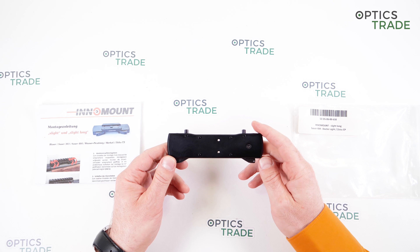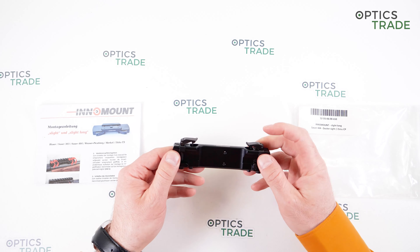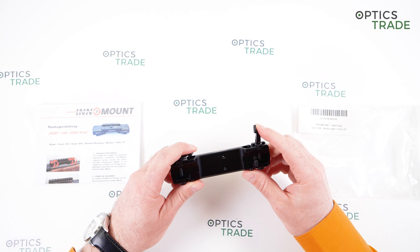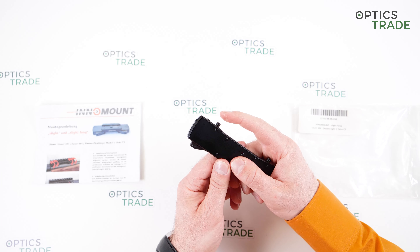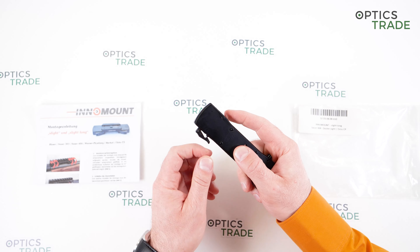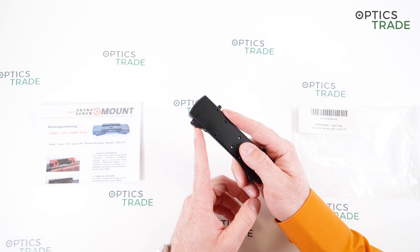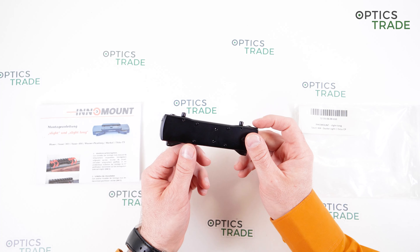What distinguishes Inamount from other mounts is their clamping mechanism. It's different from all other manufacturers — with this special feature, you have to push this rod in to partially open the lever. When you put the lever back into the locking position, it's first of all aesthetic and pleasing, and second of all, it's really safe — you're not able to unintentionally open it. This is something very positive.